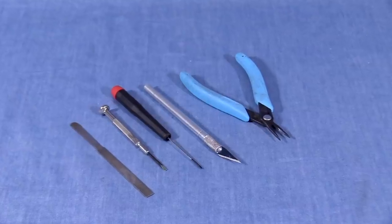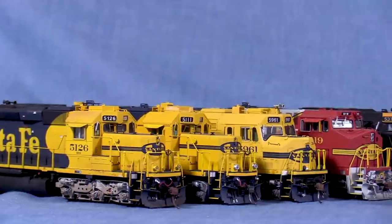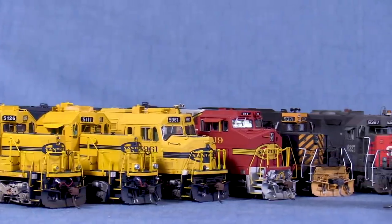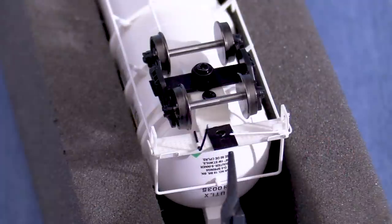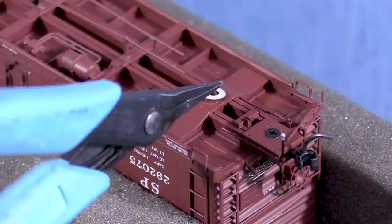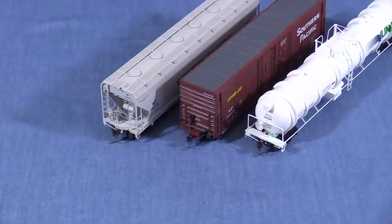Other useful tools for adjusting coupler heights are files, screwdrivers, a hobby knife, and needle nose pliers. There are countless models out there, many of them put together in different ways, so there's no one method that will work for all trains. The basic idea is that if the coupler is too high, you need to lower it — either by lowering the coupler draft gear box or by lowering the entire car. If the coupler is too low, you either need to raise the entire car or find a way to raise the coupler mount. I've put together several examples to illustrate some of the most common situations.